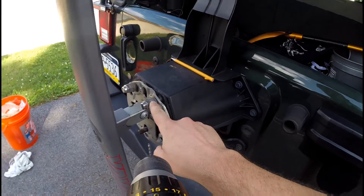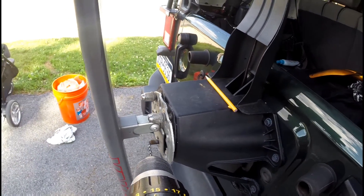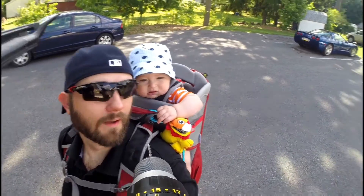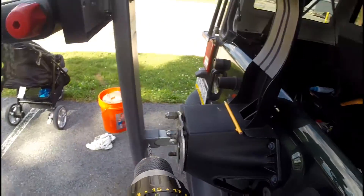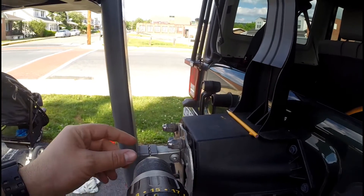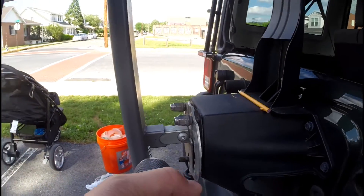Before I kept going, I went ahead and put a couple of bolts in to keep the thing from falling off — one, it would be bad if it walked off on you, and two, I'm not working alone today. It's important to keep some kind of safety going when you're doing this, especially when you've got a little one with you. We just switched up to a larger bit, closer in diameter to the screws we're going to use, to make sure the screws don't strip out as they go in, because you only get one shot at this.